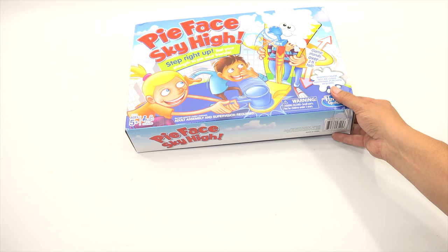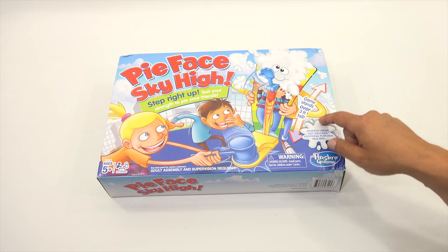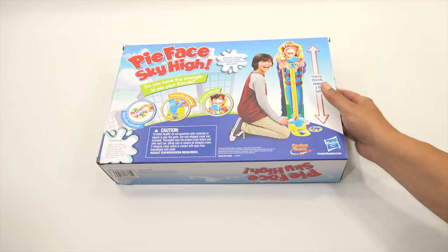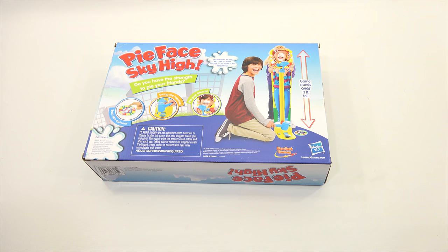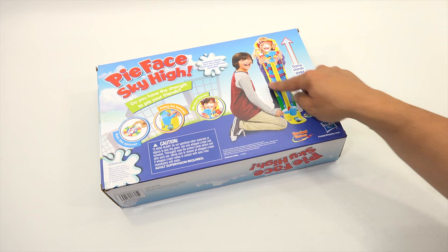This is a monster — Pie Face Sky High! Step right up, it says. Test your strength to pie your friends. The game stands over three feet tall. It looks like you hit something and it's got to go up and possibly hit them in the face. Ages five plus, two or more players. Spin the spinner, swing the hammer, pie your friends — do you have the strength? He's got the strength because she's getting hit in the face with the pie. You probably have to supply the whipped cream — whipped cream not included, additional purchase required.